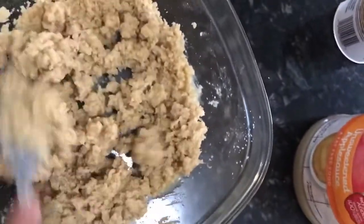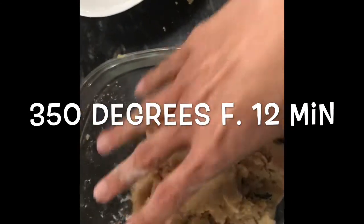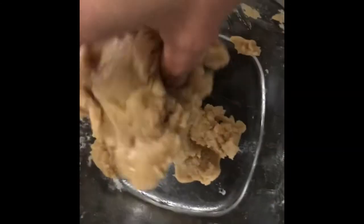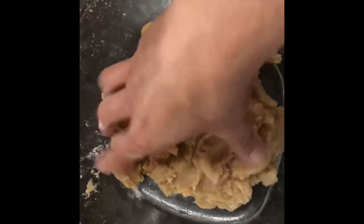I'm just going to keep stirring it up till I got it ready. That's about how I want it. So this is the bar — I'm going to bake it. It goes in at 350 for about 12 minutes, and this will be the cookie base of the lemon bar.